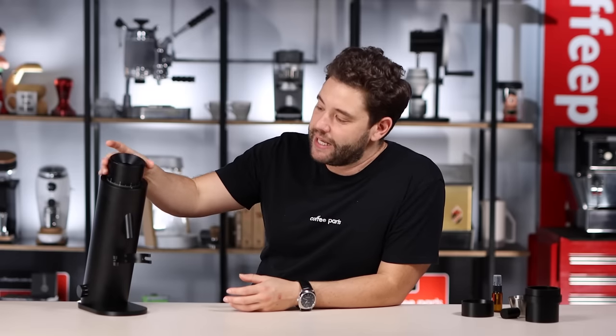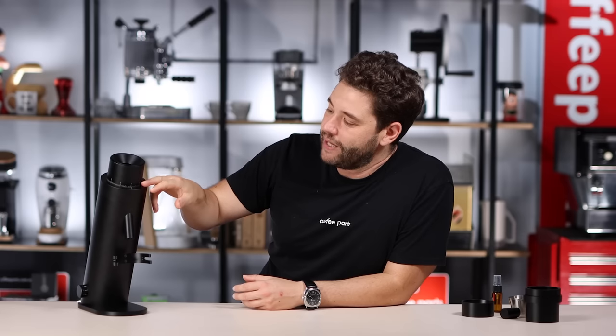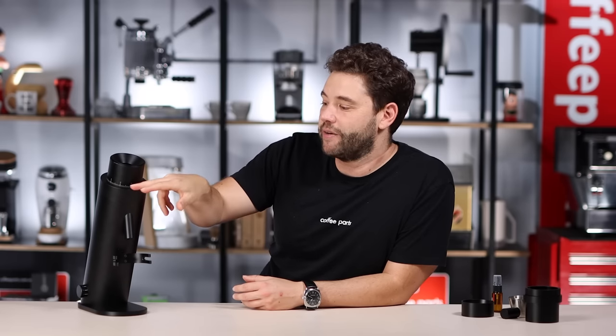Dialing in the grinder. This grinder is super easy to dial in. From a dialing perspective it's stepless with infinite micro-movements, which really helps on the espresso side. With the right burr set that spans espresso to filter, you can move between them easily, especially since it's a single-dose, no-retention grinder — no need to purge in between. You can also easily see where you're at, as the numbers on the hopper are visible from any angle.